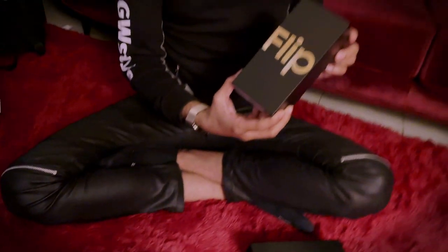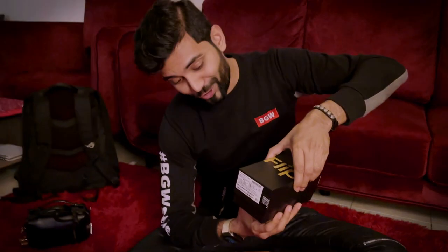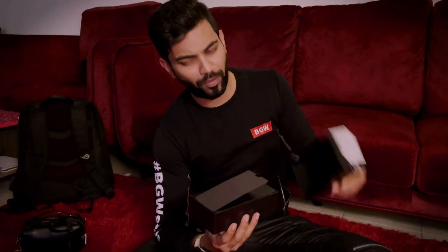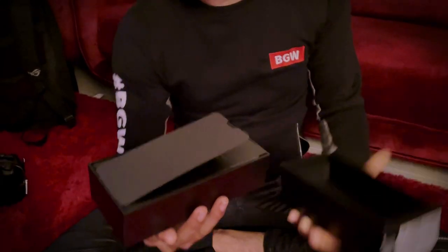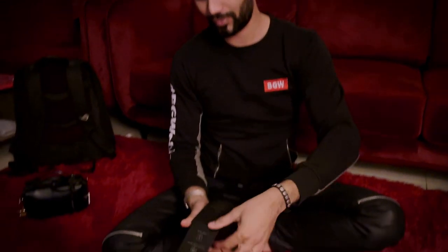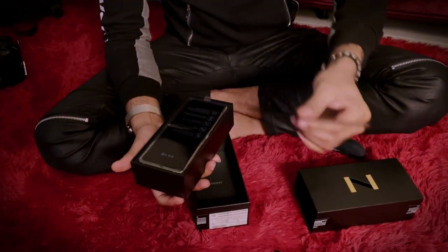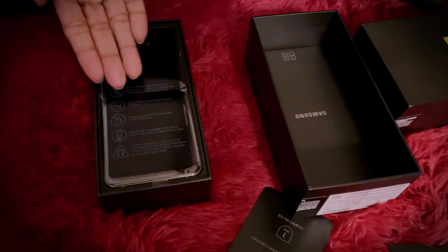The box is here and I'm going to unbox it. Let's see what's inside — very nice packaging, black and gold. I love gold so much. Opening the box is not complicated like the iPhone. The phone is here with a nice cover.